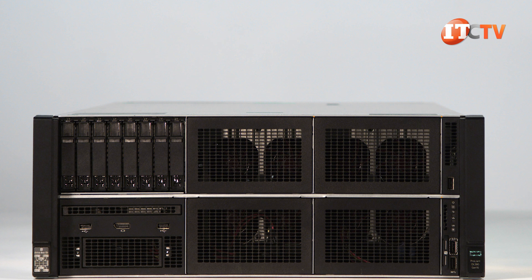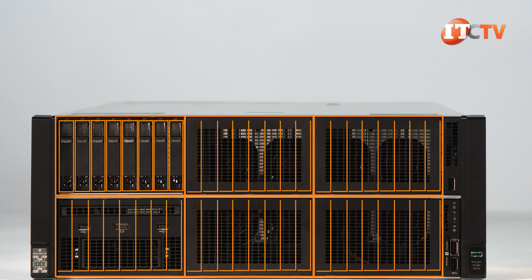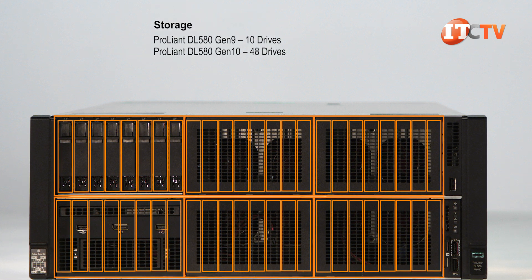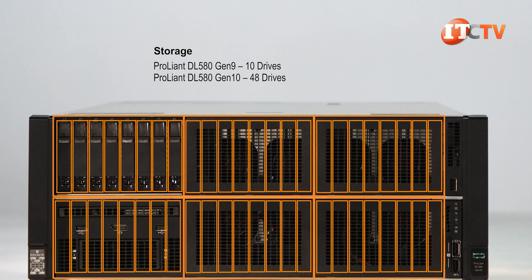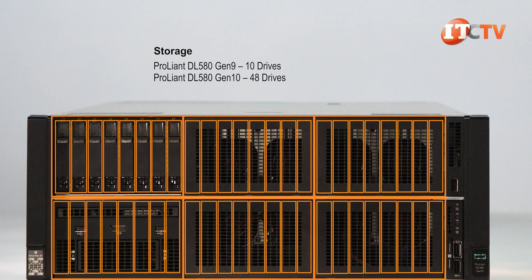The front of the system is divided into six separate sections, each of which can host up to eight 2.5-inch drives for a total of 48 2.5-inch drives if all bays are loaded with storage devices. Compare that to only 10 drives on the Gen 9 DL580. With support for up to 734 terabytes, the DL580 Gen10 is also ideal for storage-intensive applications.